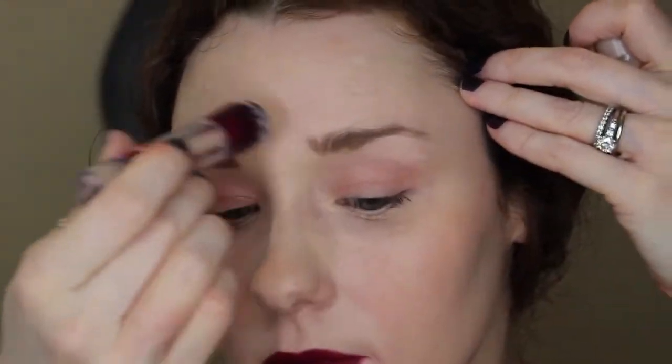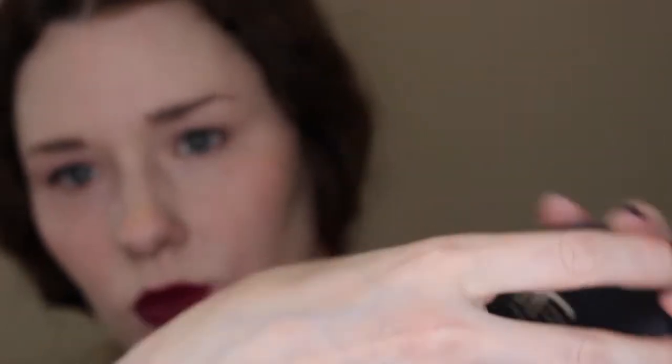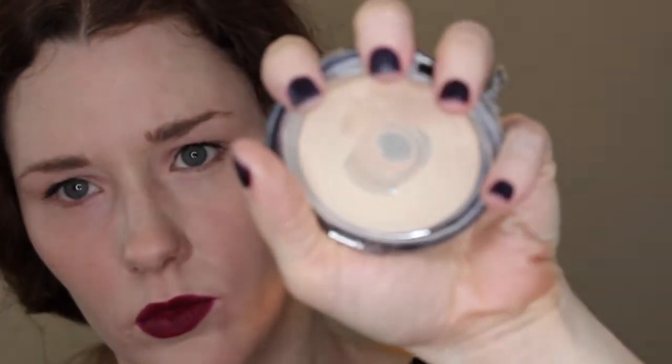And here I'm doing a final cleanup with the Maybelline Age Rewind Concealer. It's especially important under the eyes because the under eye look is very nude — no eyeliner — so any transfer needs to be cleaned up. It can't hurt to clean up around the lips as well, just to give brightness to the face. Finally, I'll use the IT Cosmetics Dual Finish Powder with a brush to give it that nice matte, photo finish look.